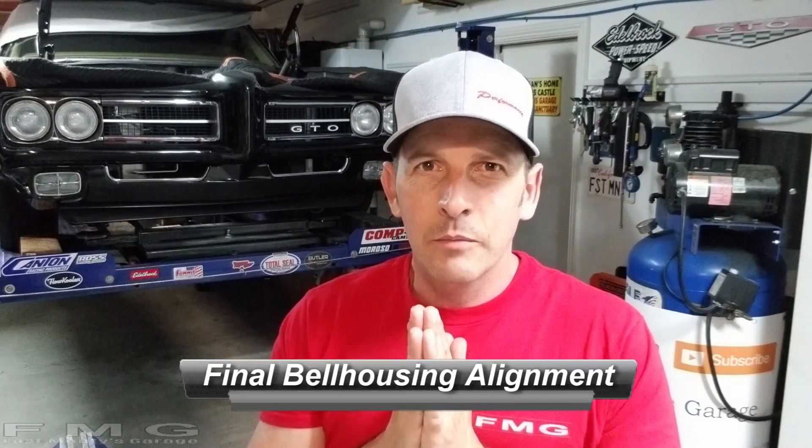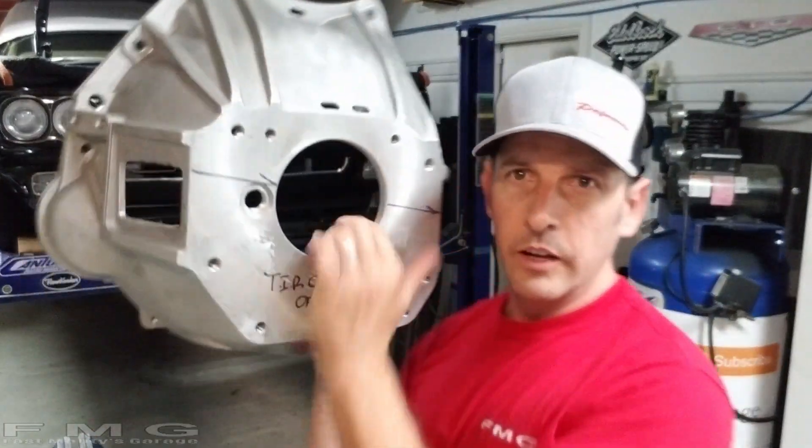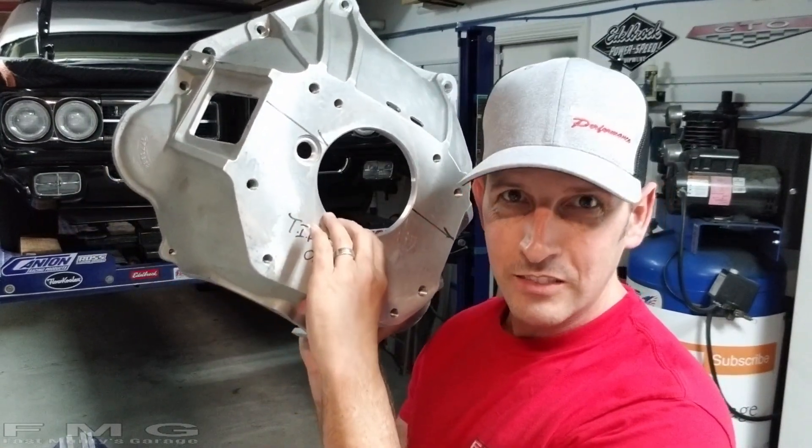Hey guys, welcome back to Fast Monty's Garage. We are now on part 3 of our Tremec install. In part 1 we had to figure out the alignment needed on the bell housing - it has to move 19 thousandths to get within five thousandths of being concentric with the crankshaft. In part 2 we had to pull the dowel pins, which was a pain, so check that out if you're struggling with that.